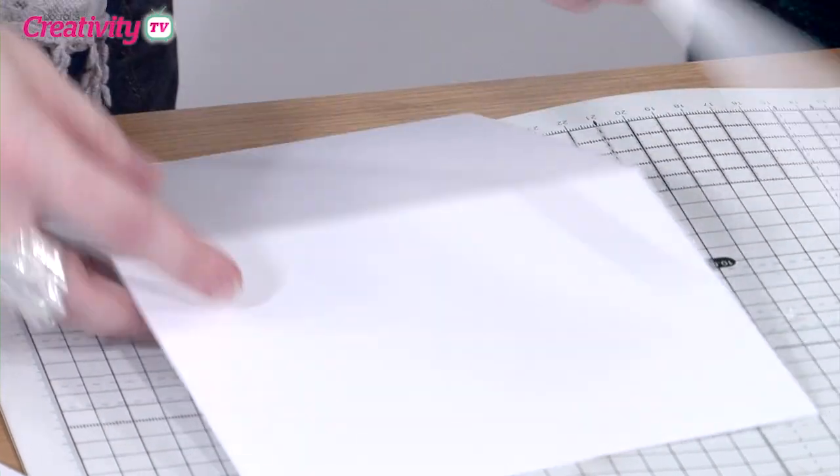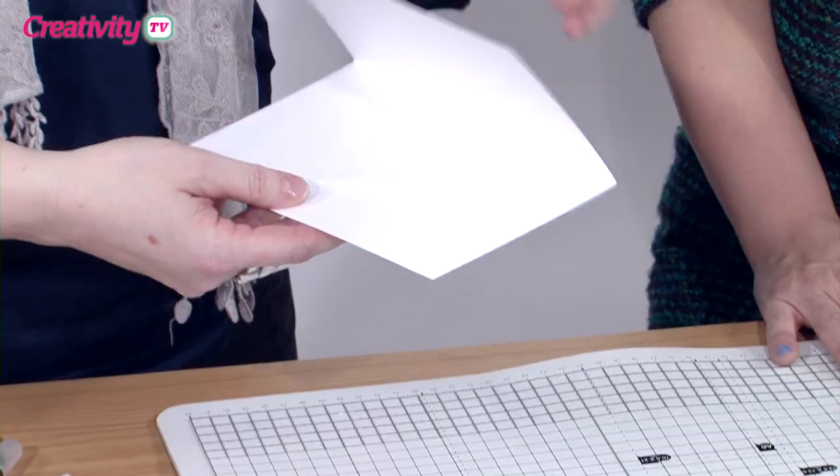So I'm using some of the five by seven card blanks, and I've actually trimmed it down slightly — I've just taken about a centimetre off the bottom. Because we're going to put something a little bit bulky inside, if I was to put it inside the card as it is it just wouldn't sit very well. So I'm actually just going to put a little spine.